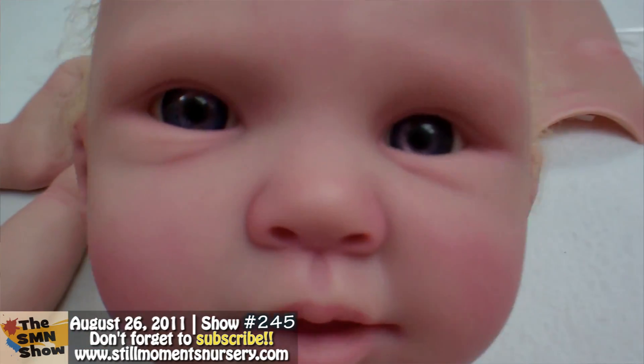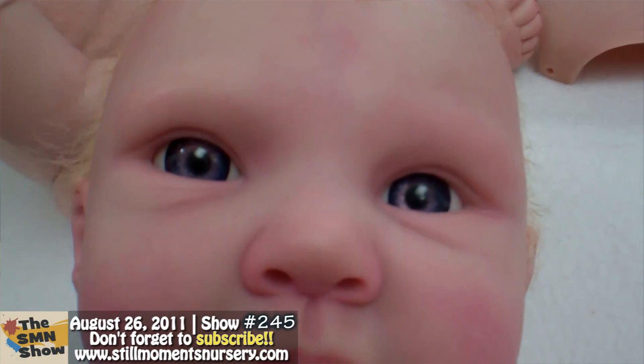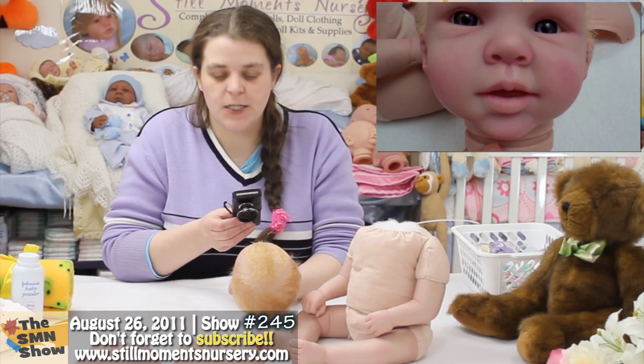She's got beautiful eyes — she's got nice baby blue eyes. I've still got to do her eyelashes as well, and her eyebrows, and of course varnish her lips.